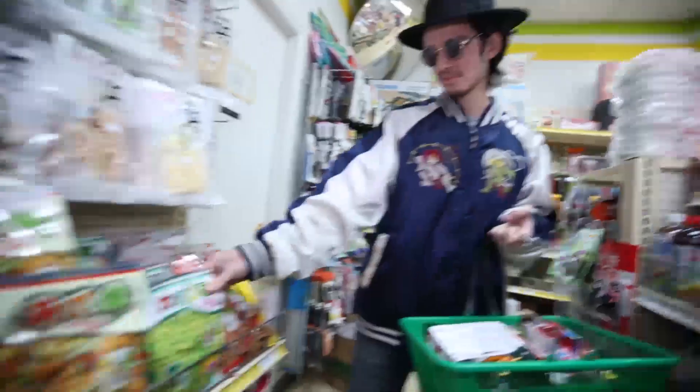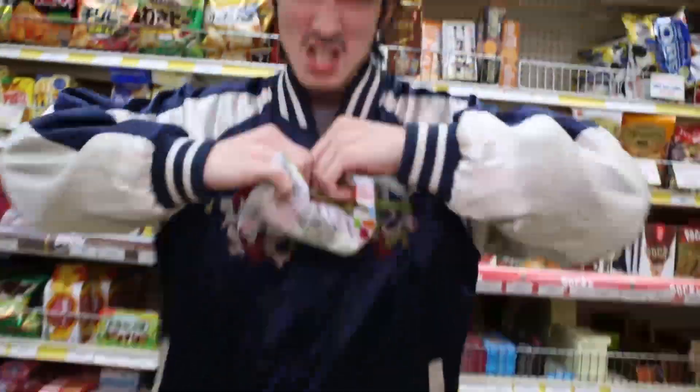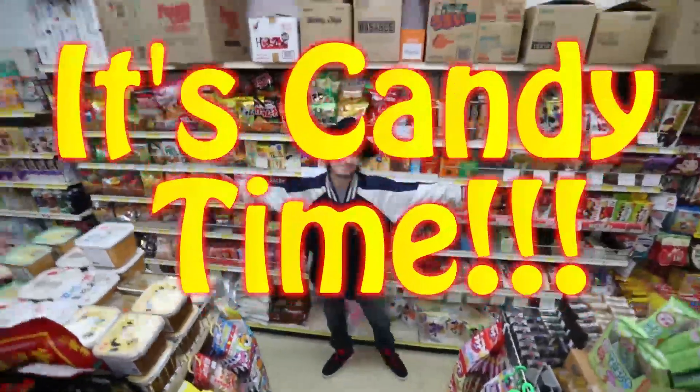It's candy time! So many candies I wanna try. Get ready for that sugar rush. Hey guys, it's candy time!